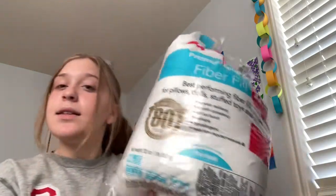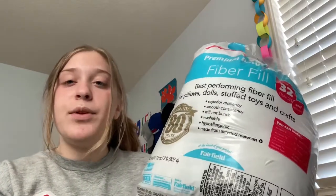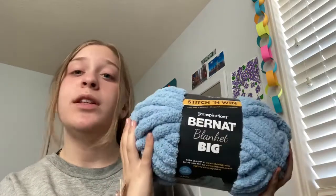For the main materials you're going to need some stuffing — I just have this big bag of fiberfill that I got from Amazon. You can get fiberfill or polyfill anywhere online, at Michael's, or at a craft store. For the yarn, I used Bernat Blanket Big Braided yarn — it's really soft and really chunky, and you only need one ball.